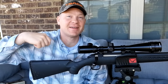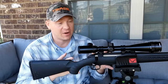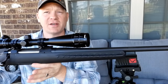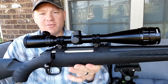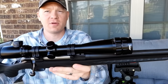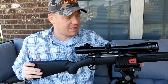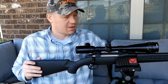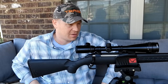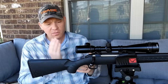Hey everybody, this is about to be a really fun video. I've got my Ruger American in 30-06 — let me show you the whole setup. Pretty plain jane, basic, budget-friendly hunting rifle. On top I've got a real affordable Bushnell Banner scope. She's got 16 power zoom on her.